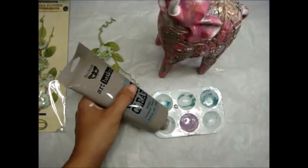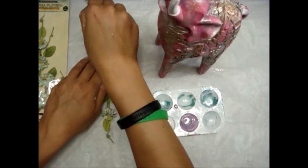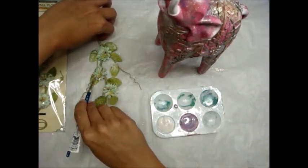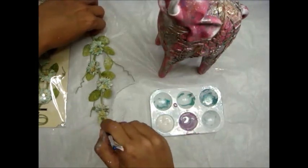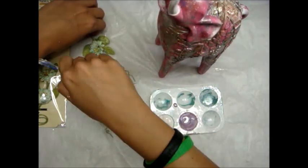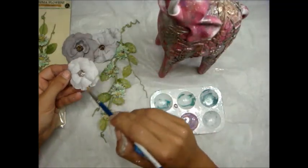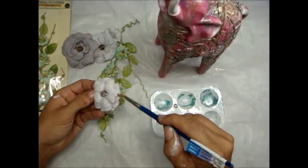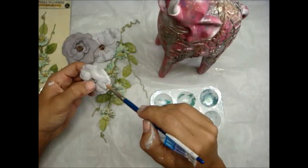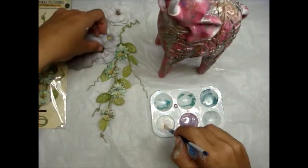Now I'm grabbing my vines — these are some button vines, which are one of my favorites. I love any Prima vine; they're very hard to find, so if you do find them, grab as many as you can. To prep my flowers, I always add clear gesso. Whether or not I know I'm going to add mediums, it's just not worth the risk — they don't take mediums as well without clear gesso. A little prep work will set you up for phenomenal results, so you don't have to worry if you change direction.